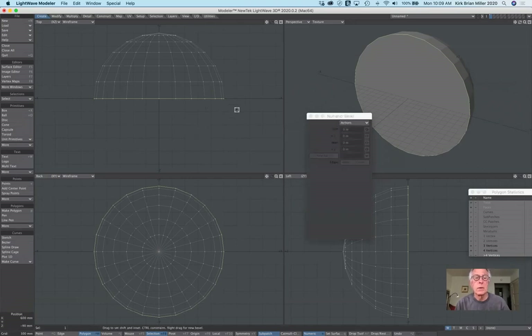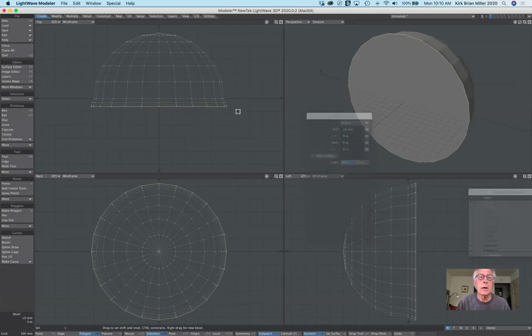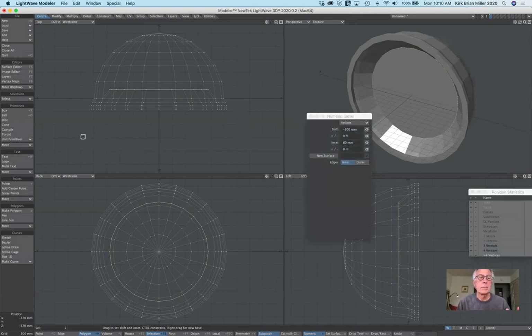I hit B for bevel, right-click and pull it forward a little bit, then right-click and drag again and again, pulling it inward each time. I'm looking at all the views as I do this to make sure it works. Then I'm done, I turn off bevel and deselect.